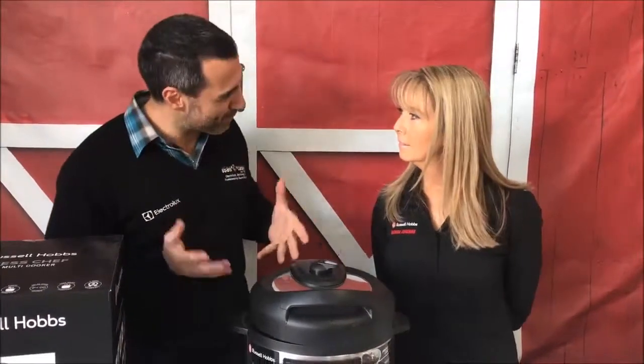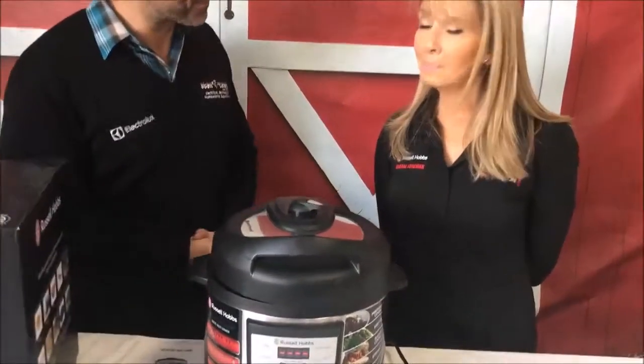Hi, Marky from Stan Cash. When I was a young kid, I remember coming home and I could hear this whistling noise and steam coming out of a pot. When I went into the kitchen, what I know now is that was actually a pressure cooker. Times have changed a lot since then, and we have Marie here from Russell Hobbs who's going to tell us all about not just a pressure cooker, but their multi cooker. Marie, tell us some of the great features.